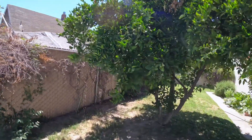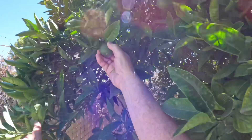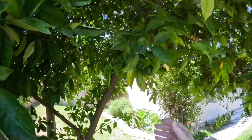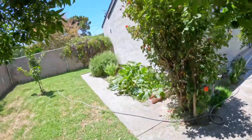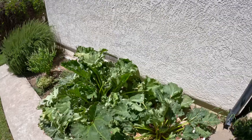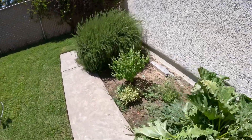Orange tree — you can see little oranges on it right now. Those little oranges won't come out till the fall. And the rhubarb is getting eaten by bugs — I put stuff in there and hopefully that stops it.